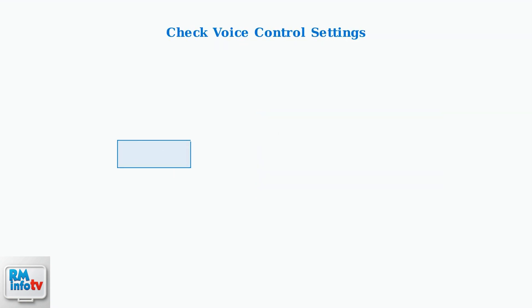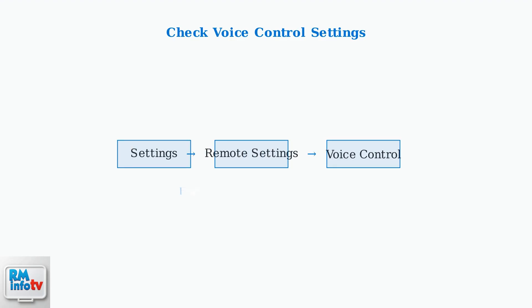If repairing doesn't resolve the issue, check your voice control settings. Navigate to Settings, then Remote Settings, then Voice Control, and ensure it's enabled.